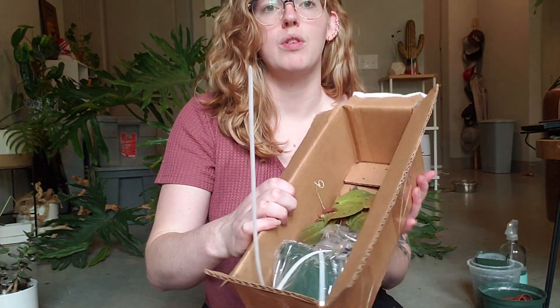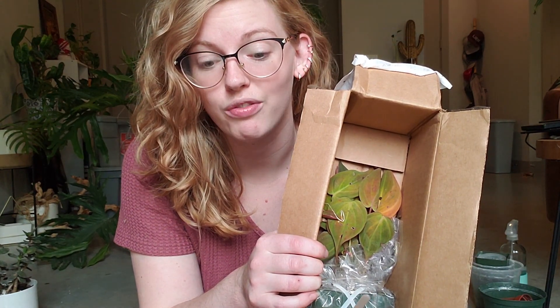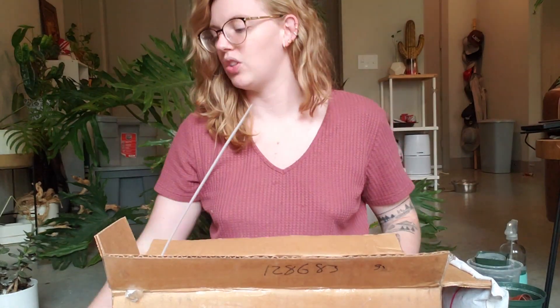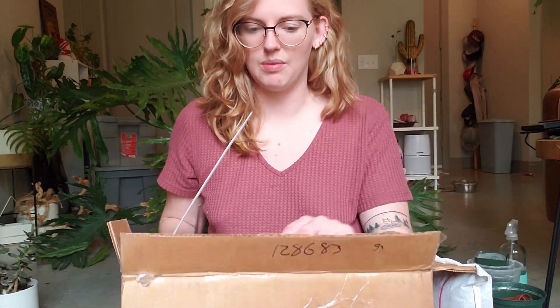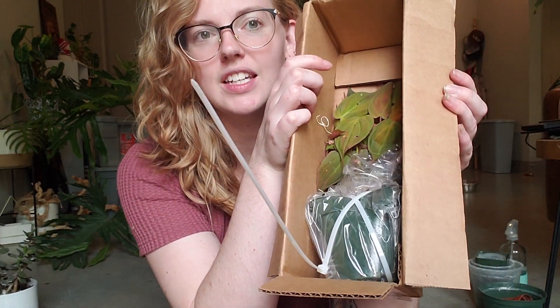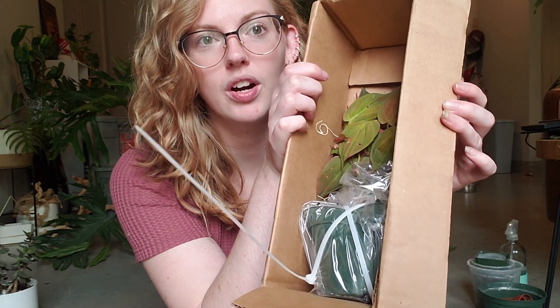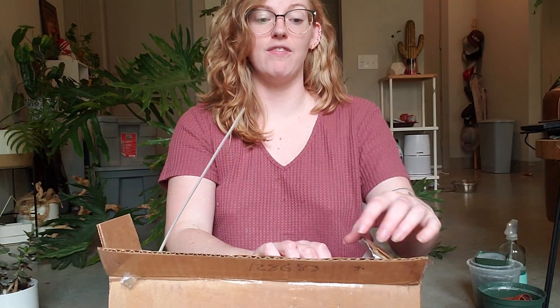Now what we are seeing is a plant. I know what it is because I read the packing slip. Do you know what it is? You're gonna find out soon. I'm going to have to cut into the zip ties — I want to give you a close-up of the zip tie situation. I've never seen anything packaged like this before. That's so strange.